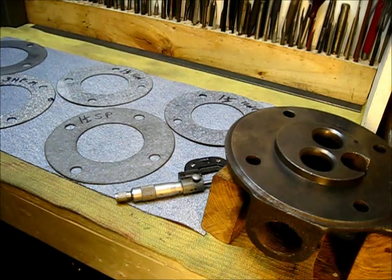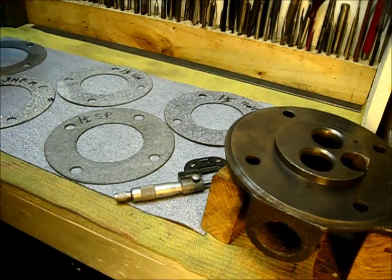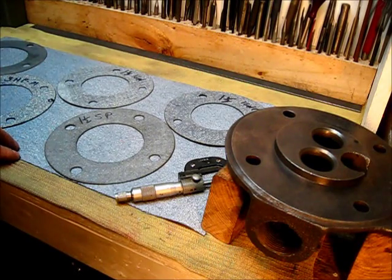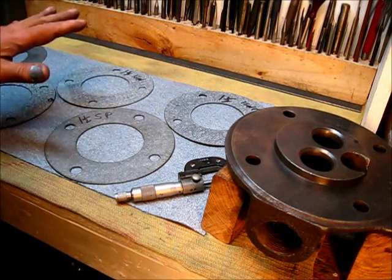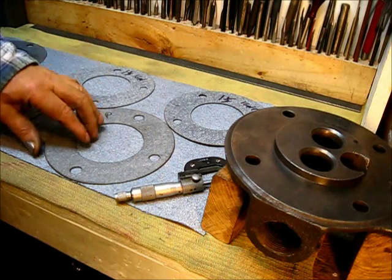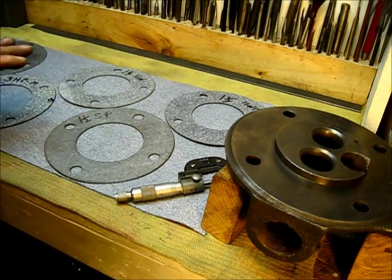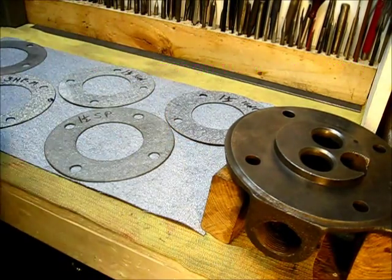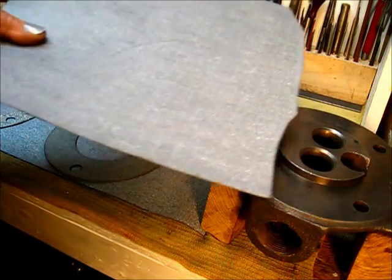Less than fifteen bucks for a foot by two feet of material, and I'm going to get five gaskets out of that with material left over — so you do the math on the cost. The point I'm making is it's a good choice to make your own gaskets. They are available from several suppliers, but if you're going to use one, make it yourself. Let me show you the easy way to do that.